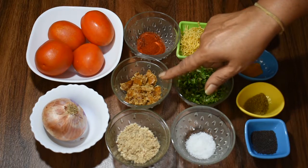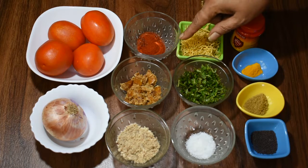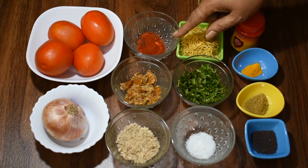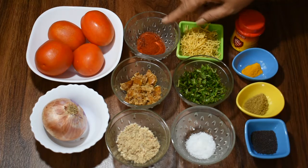We need 1 tablespoon of jaggery and 1 tablespoon of red chili powder. I have mixed normal red chili powder and Kashmiri red chili powder, half and half.